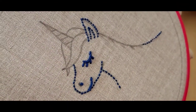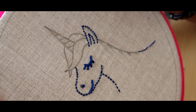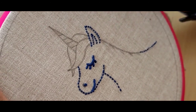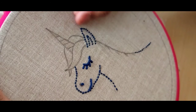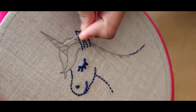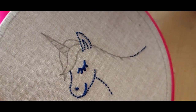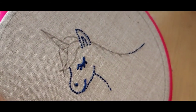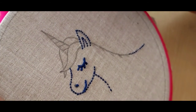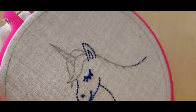Now I'm going to move on to the horn of the unicorn, which I will be filling using a satin stitch, which is also very easy. We'll be filling our horn in an angular manner — you can use these lines as a guideline, but these will be later filled with a darker color like black. I'm using a thinner needle with three strands of thread.